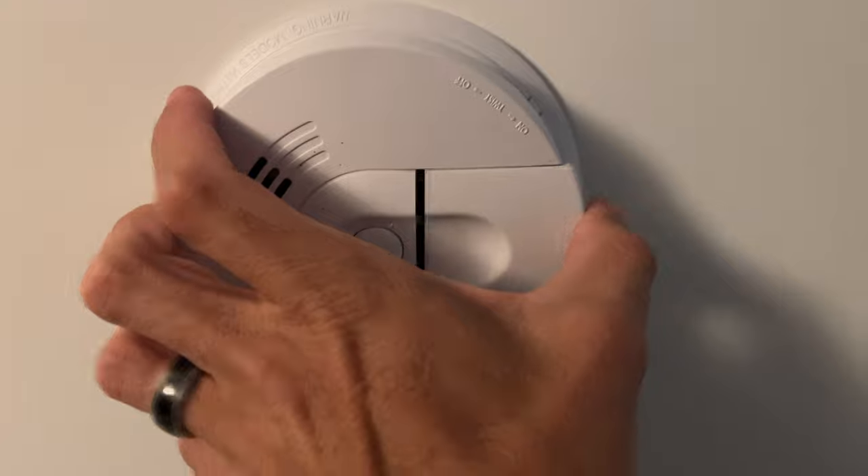Pop the new battery in and call it a day. That new battery is in there — close this up. I've been standing here for a moment and haven't heard anything chirp. That's the quick and easy way: just open the door on the exterior of your smoke alarm and you should see a slot for your nine-volt battery.